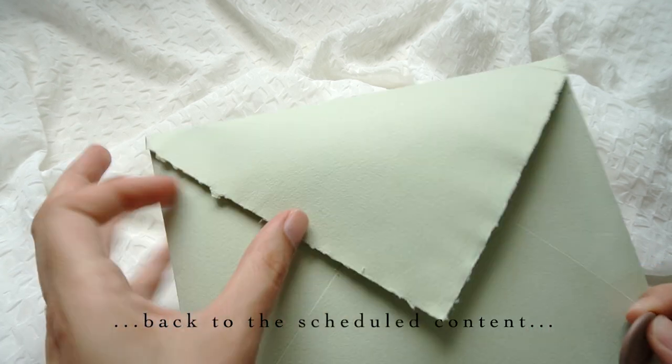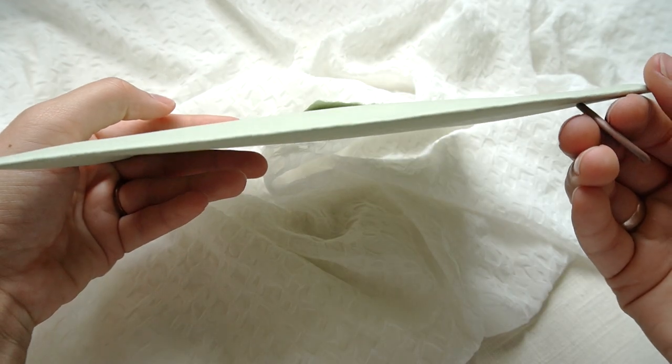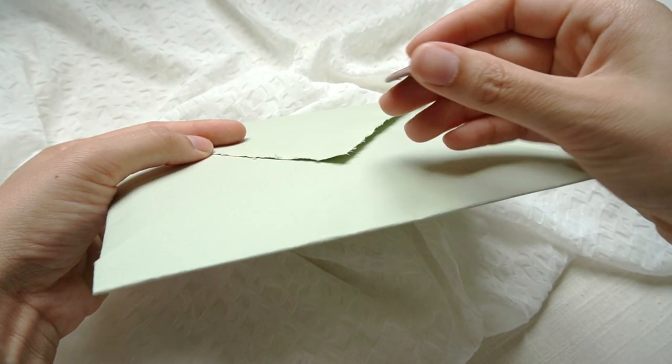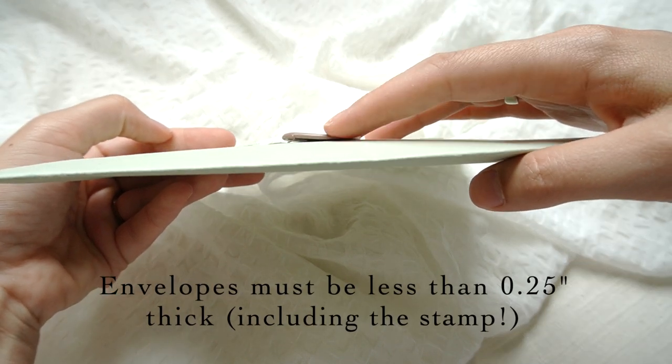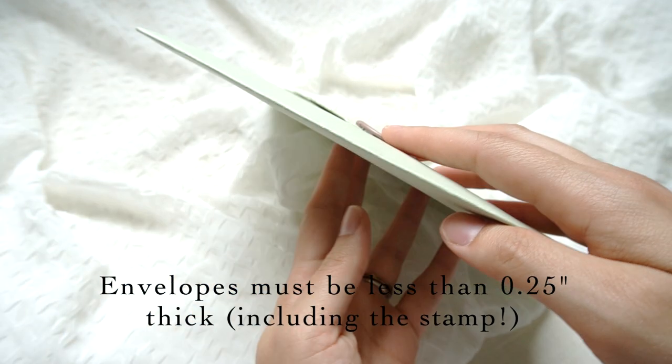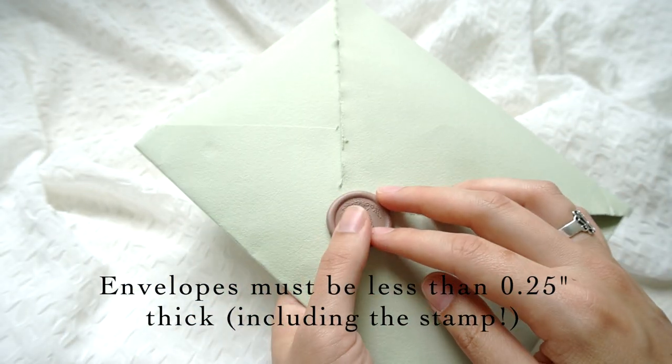I normally see this with thicker envelopes. A thicker envelope is already making a tight squeeze through the machine, which has a limit of a quarter inch thick. Bigger than that and the USPS considers it a parcel, which is a totally different video. We'll just stick with wax seals for now.